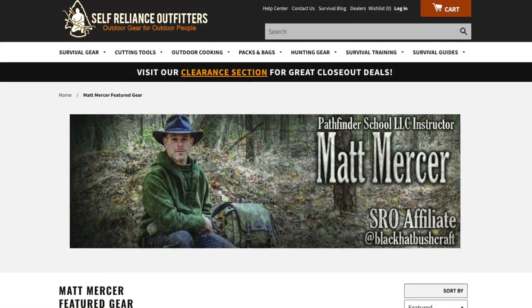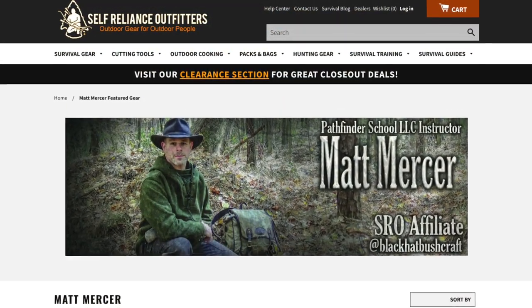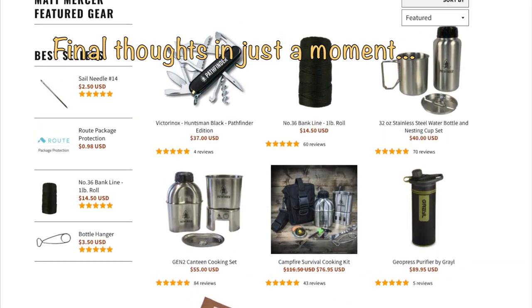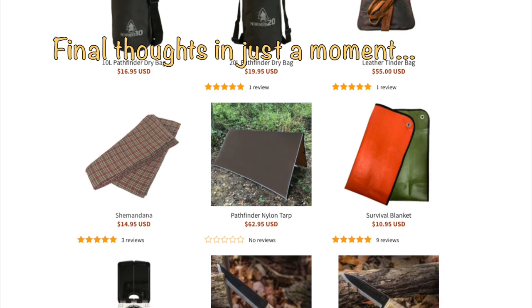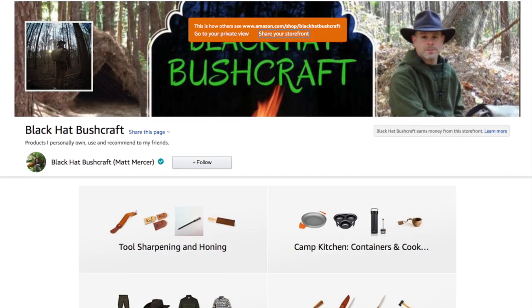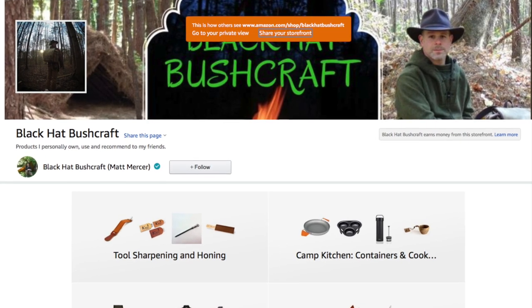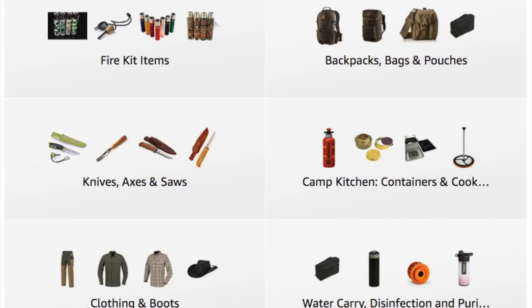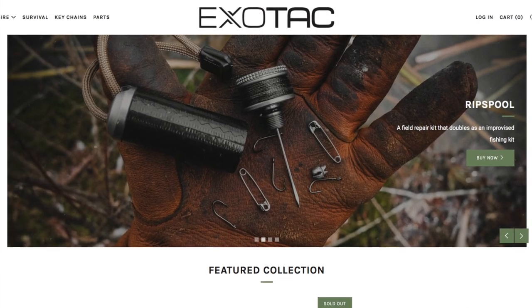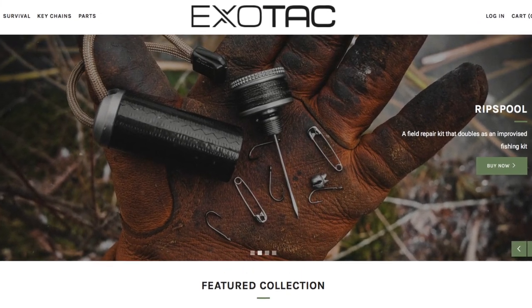If you're interested in the gear you've seen me use, all of those items will be linked down below in the description box. I have several affiliate pages where you can purchase this gear. If you use my affiliate links I do benefit from a small percentage, but it is at no additional cost to you. I greatly appreciate those of you who have used those links — thank you for that support.